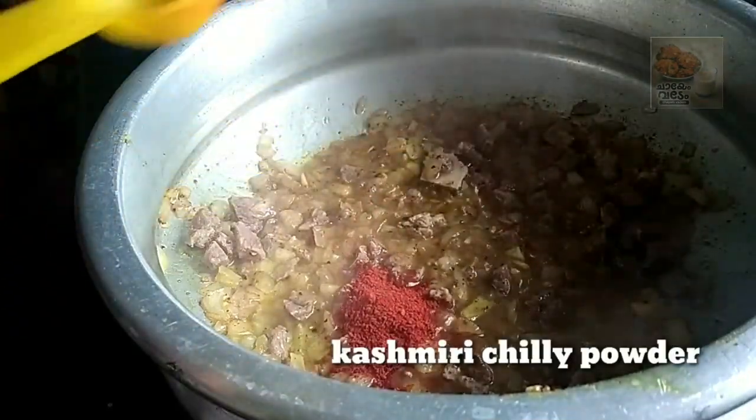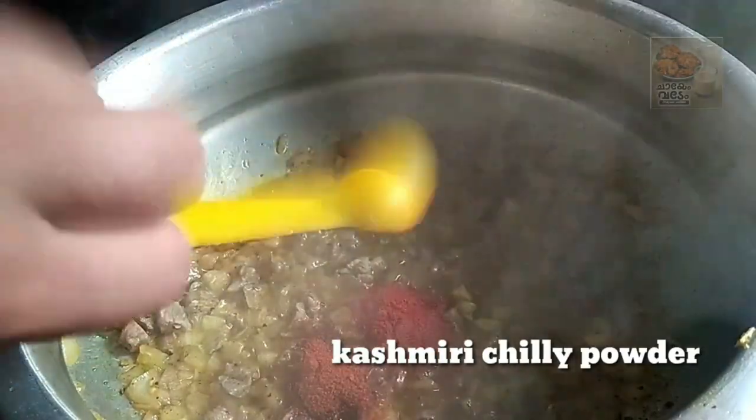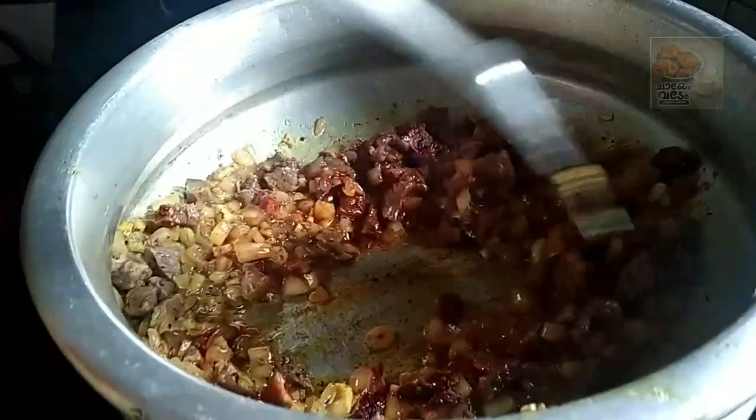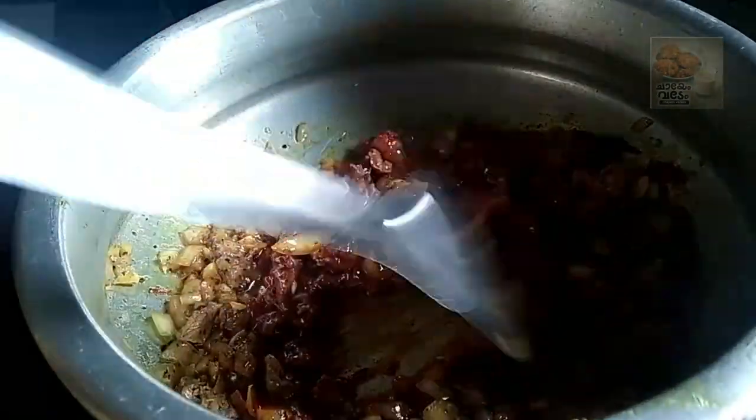I'll cook it with 1 teaspoon of Kashmiri chili. Let's cook it with 2 teaspoons.